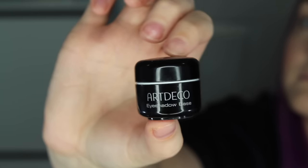To begin, I'm going to prime my lids using my Art Deco eyeshadow base and I'm just going to rub this in all over my eyelids.